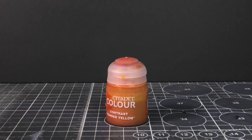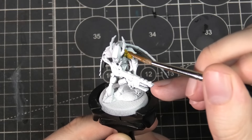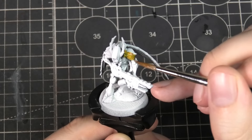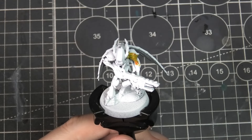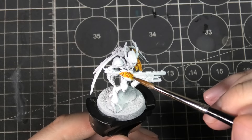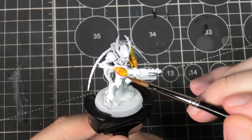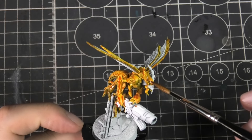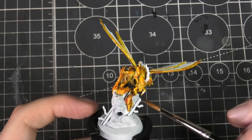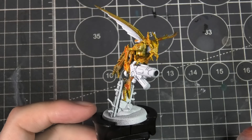Now we're going to get some quick coverage on these guys. I'm starting off with contrast paint in yellow and looking to get just a very quick coat on basically the whole model, leaving sections like the wings, armor sections, and the gun. What I love about these sculpts is they take the contrast paint so well — you can already see these recesses are getting lovely shadows. The contrast paint is also creating a rough landscape of where I want the highlights and shadows to be.